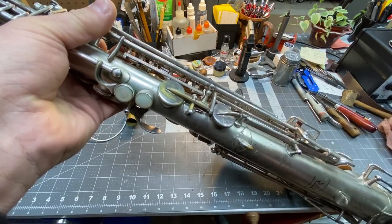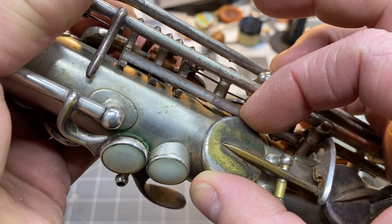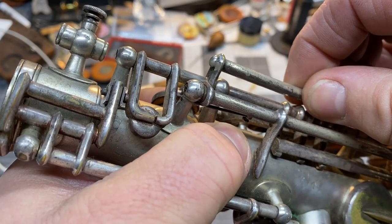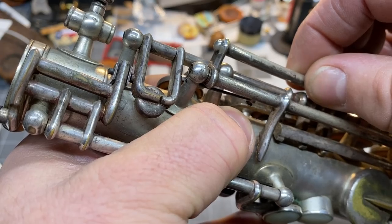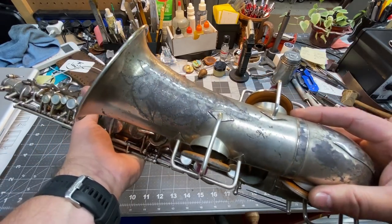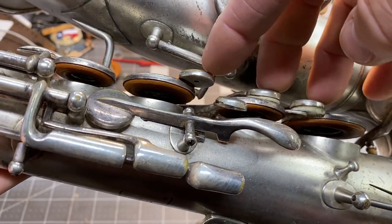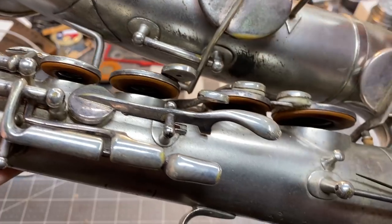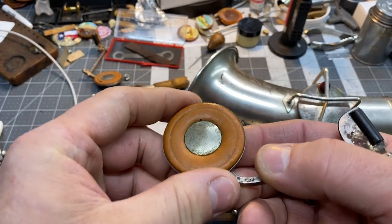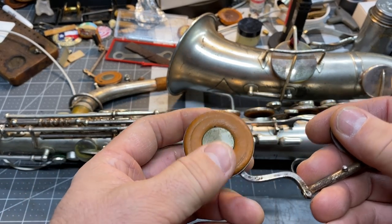We do have a lot of key play that's going to have to be dealt with up here. So we'll be doing a lot of key swaging and key refitting. The body is just in amazing condition. There's key work to do down here — these don't seal the way I want. And check this out: it has the old studs.